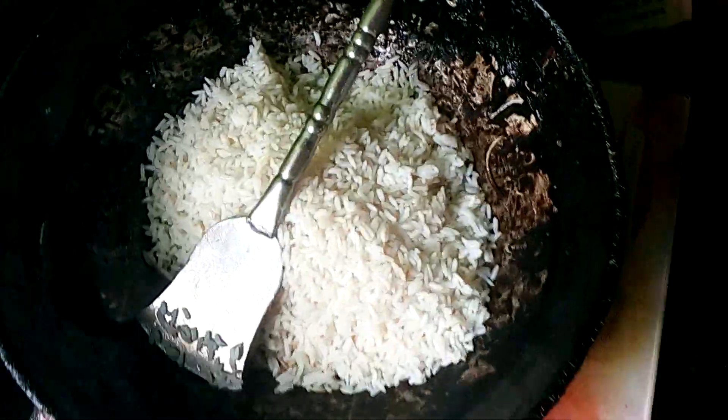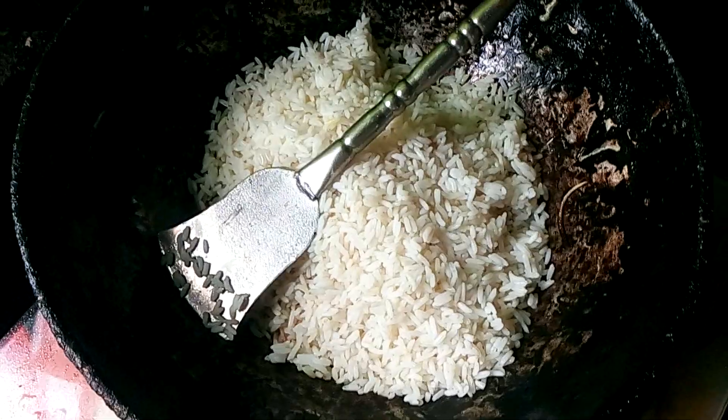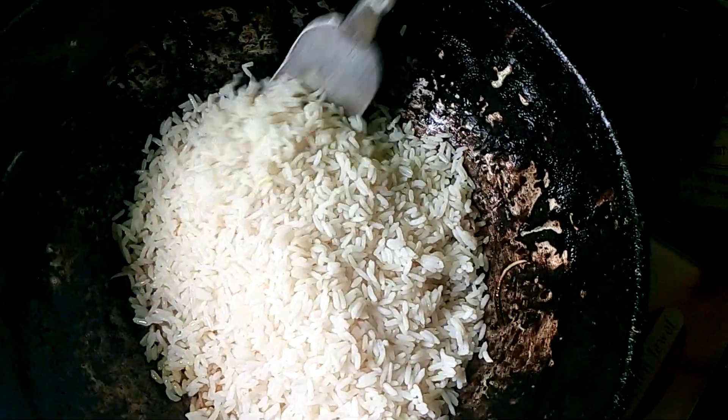Do this. So I'm going to pour it. I'll pour it again. Get it ready. That's what I'm going to do. Then we put it in the pan and put it in the pan.